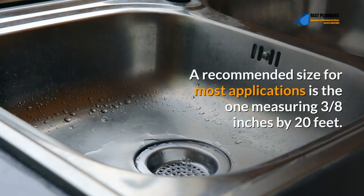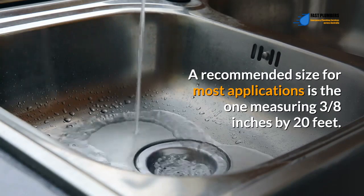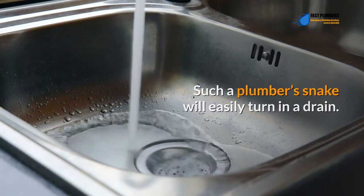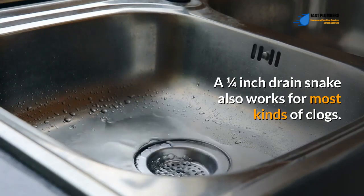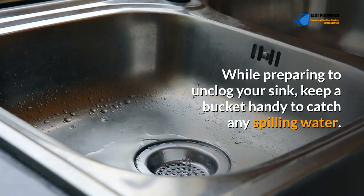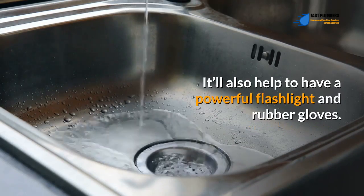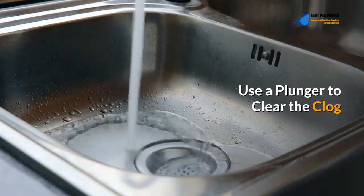A recommended size for most applications is one measuring 3/8 of an inch by 20 feet. A 1/4 inch drain snake also works for most kinds of clogs. While preparing to unclog your sink, keep a bucket handy to catch any spilling water. It'll also help to have a powerful flashlight and rubber gloves. Use a plunger to clear the clog.